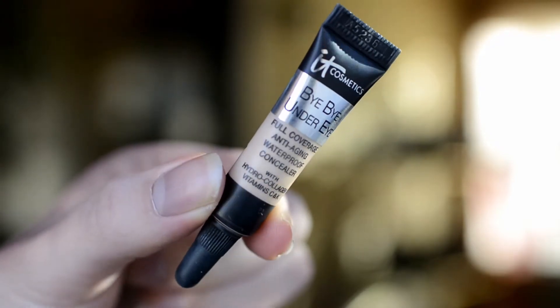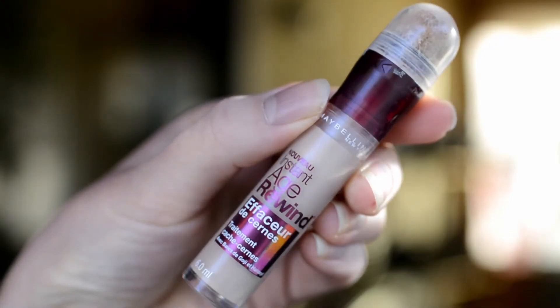Next, underneath my eyes I'm going to be using two concealers. I'm starting off with the IT Cosmetics Bye Bye Under Eye in the color Light. I'm just taking this on my pinkies first and sort of blending it in, and then going in with a Beauty Blender to blend it out further.